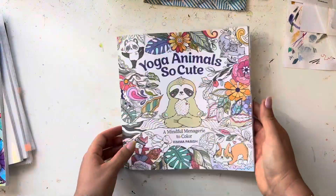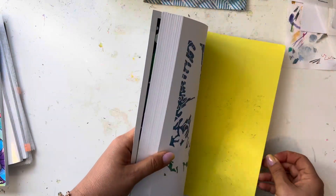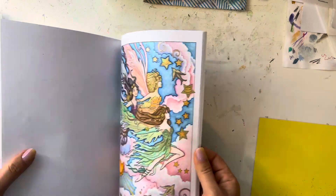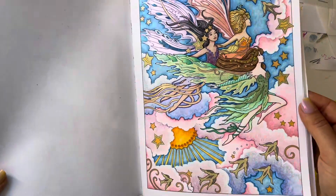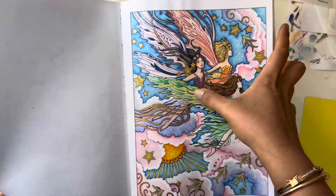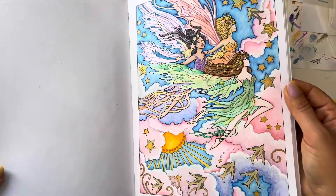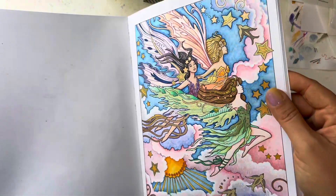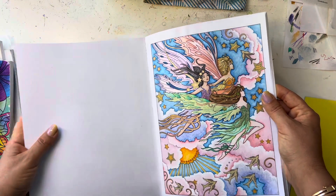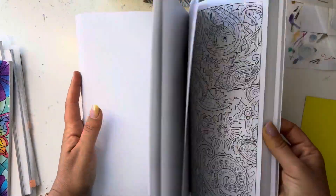Those are the two pages in Yoga Animals — the paper is wonderful in that book. In this other book I did my first page: three fairies in the clouds. One is green, one is peachy-orangey, and one is purple. It's a lot of alcohol marker as you can see, shaded on top with pencil, some metallic paint, gel pen, and some stickles — there's glitter in there. That was a lot of fun; I really love this book and can't wait to do more in here.